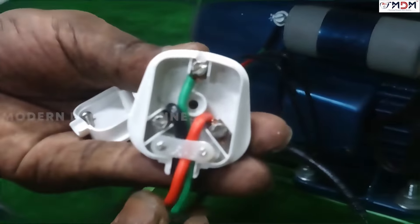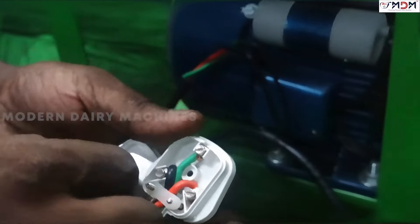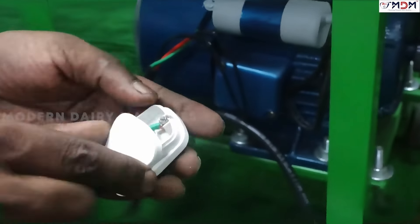It's a green color. If you want to put it in, use the red and black line. You can put it in red.